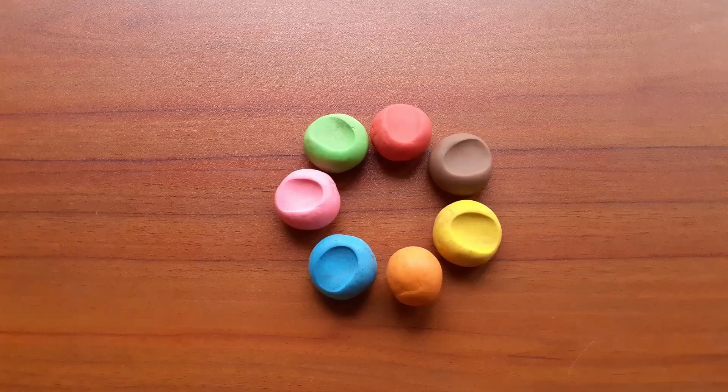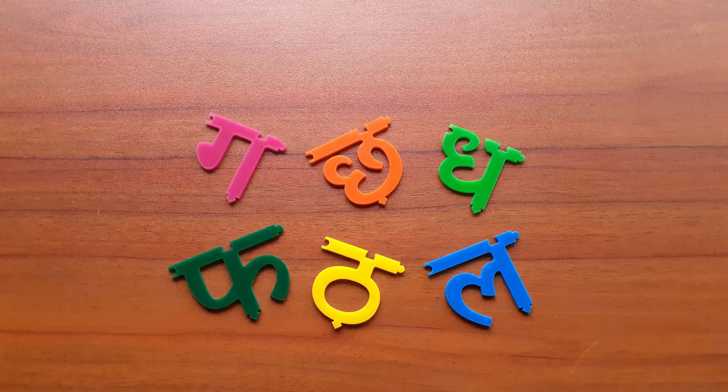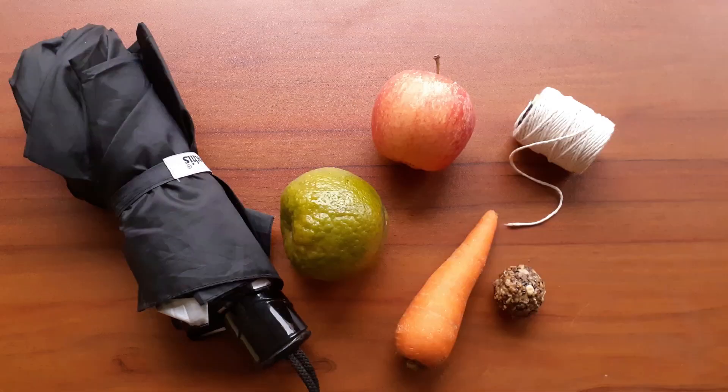To prepare for this activity, here are all the things you need: children's craft clay or dough of different colors, 6 Lippie Tiles pieces, and 6 objects in your house that start with those letters.